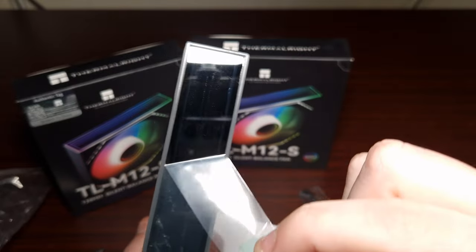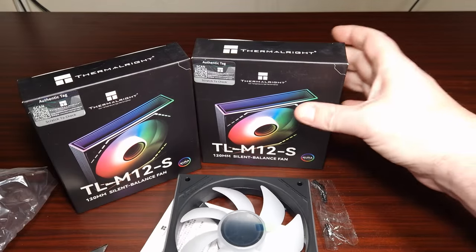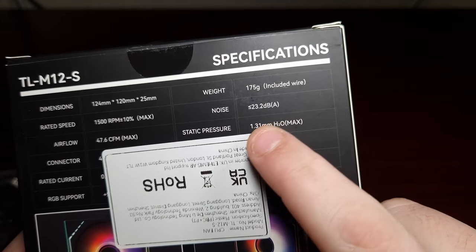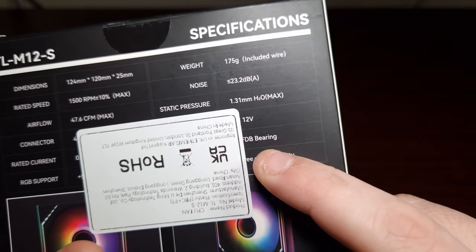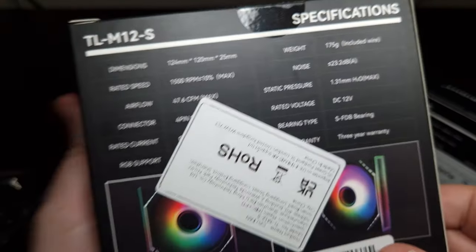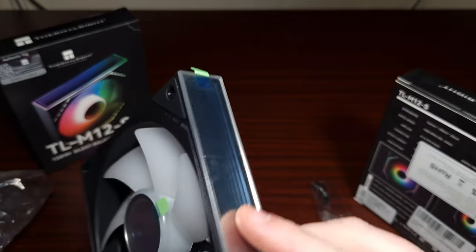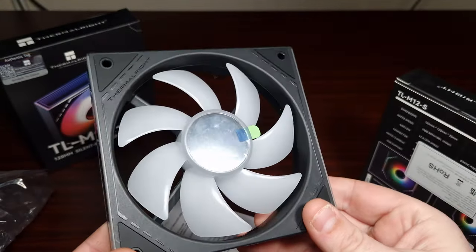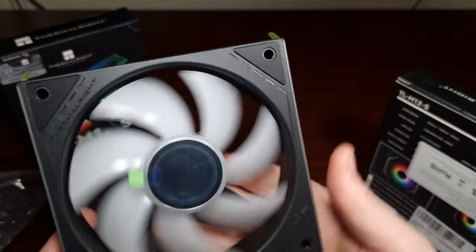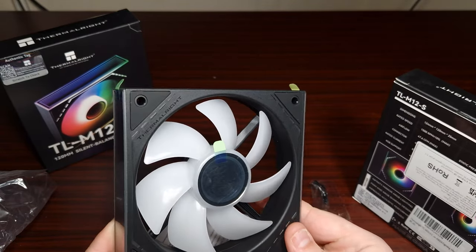Oh, look at that! Oh wow, very nice. Now these are brand new, they've just come out. Let's have a look at the back and see what kind of bearings they've got. There is the RPM, there is the static pressure, they are 12 volt, it's an FDB bearing, and you do get warranty with Thermal Right. The connector is a four-pin PWM. These don't link together but they look really nice.